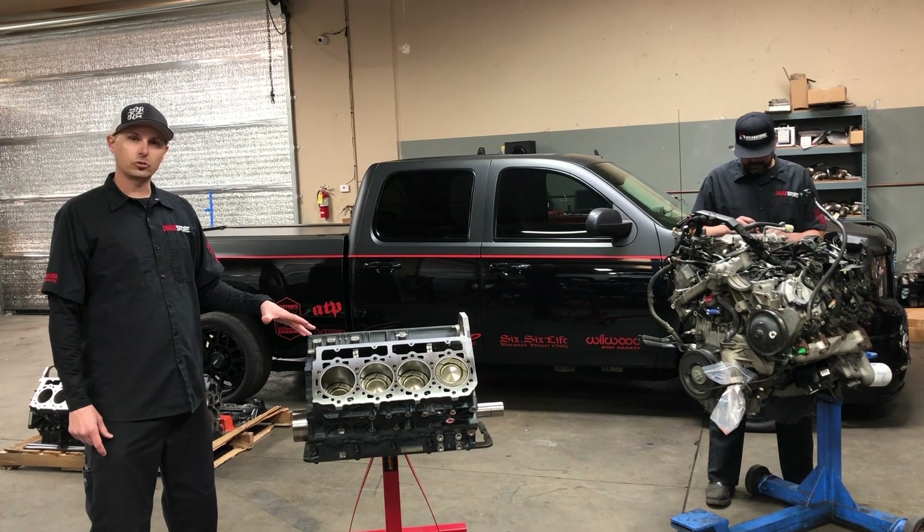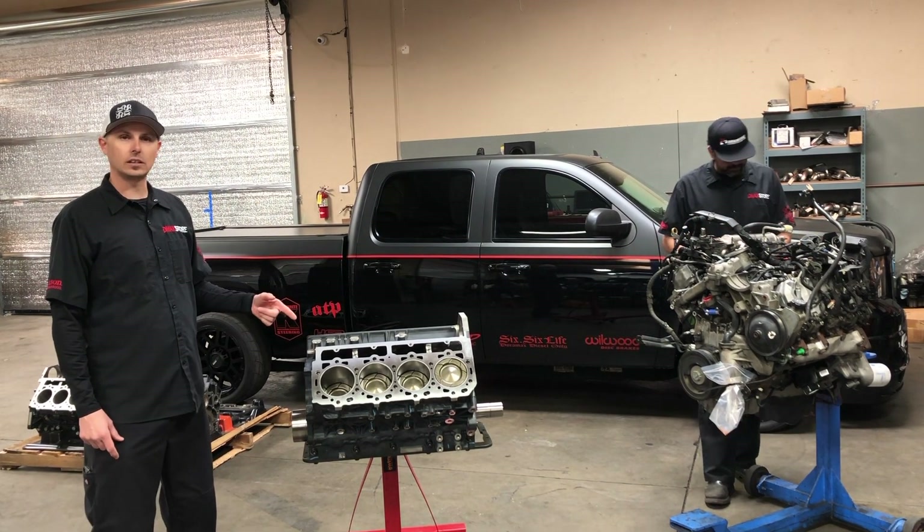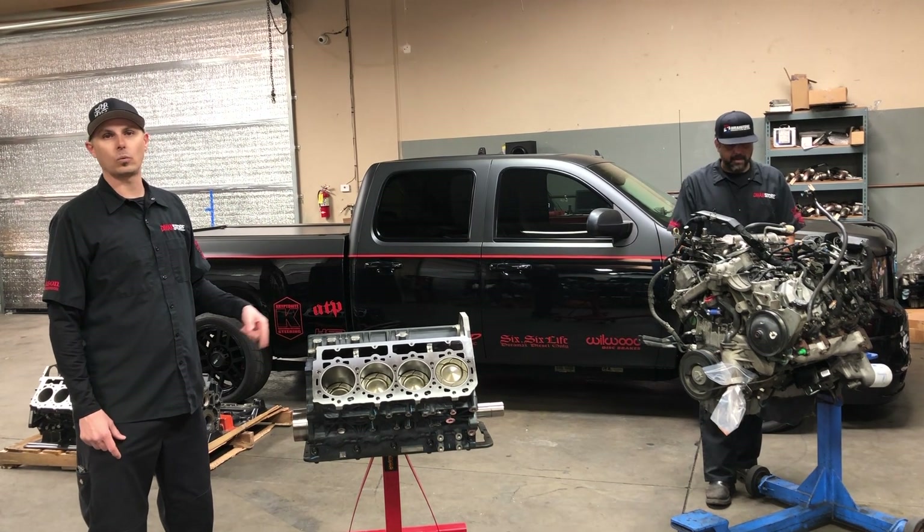So DMACX store stage 3 race motor — I'm going to hand it over to Eric. Eric's going to give you some details on this product, what went into it and why we're so confident with it.